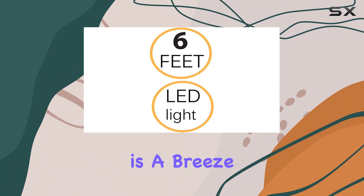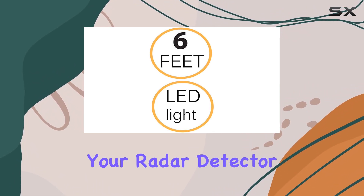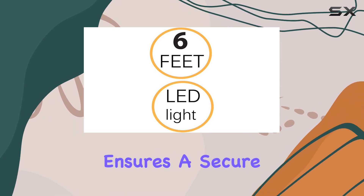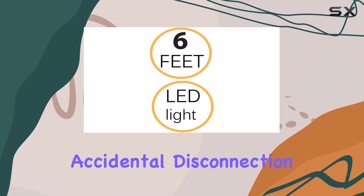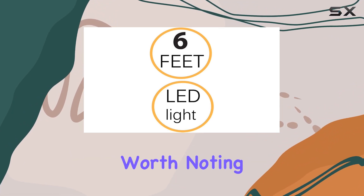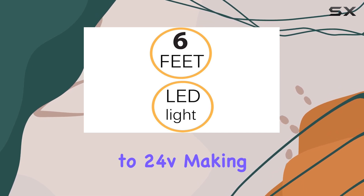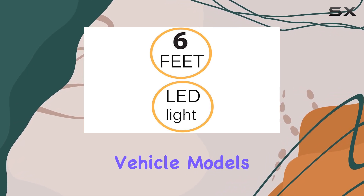Installation is a breeze. With plug-and-play connectivity, you can have your radar detector up and running in no time. The barrel connector ensures a secure fit, minimizing the risk of accidental disconnection. It's also worth noting that this adapter operates within a wide voltage range of 12V to 24V, making it compatible with various vehicle models.